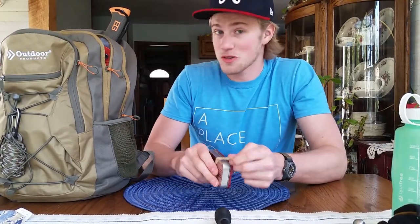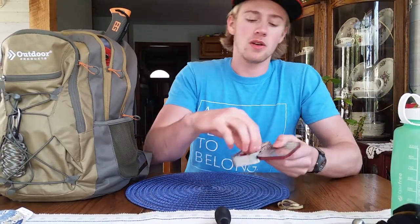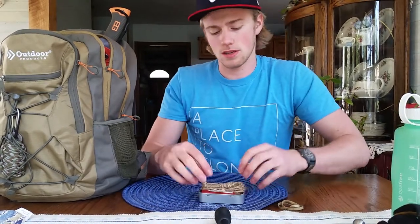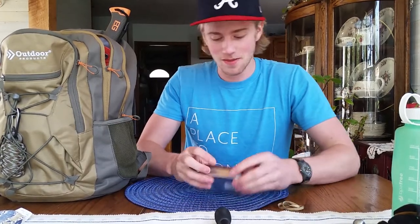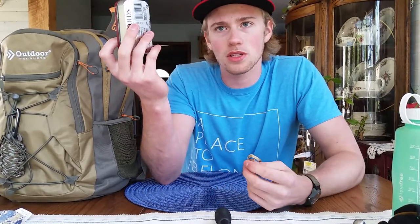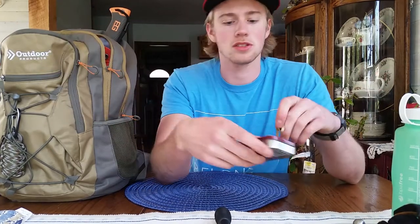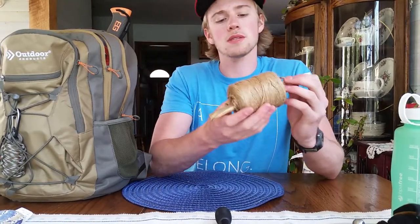Here's my fire kit — it's an Altoids tin. Not only do you get to enjoy the mints, but you get to use the tin afterwards. Inside I've got some jute twine, some birch bark, and a BIC lighter just in case my ferro rod doesn't cooperate. You can also use this tin as a char tin — put something in here, stick it in your fire, and when you pull it out it should be black and ready to catch a spark.